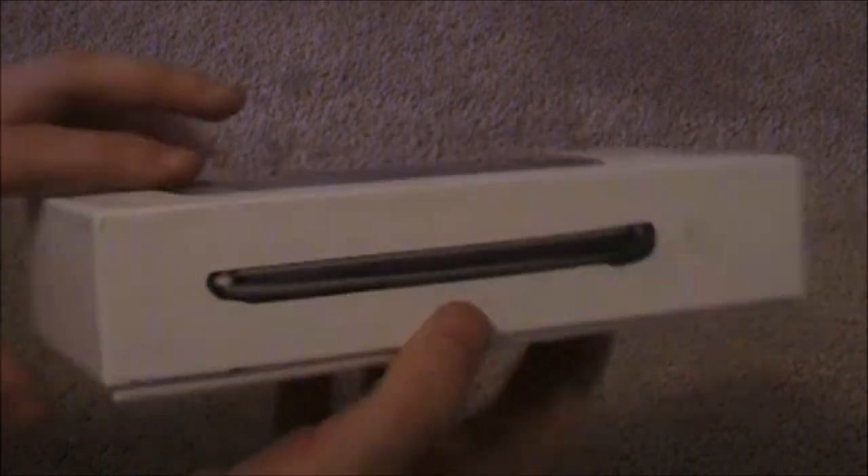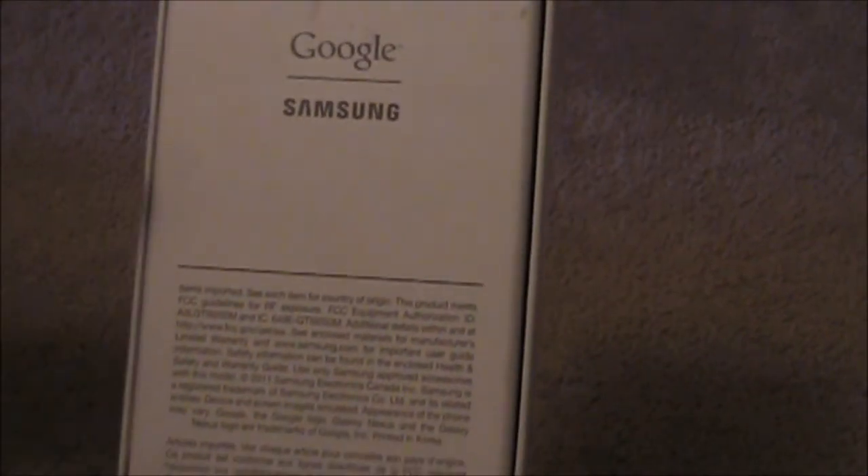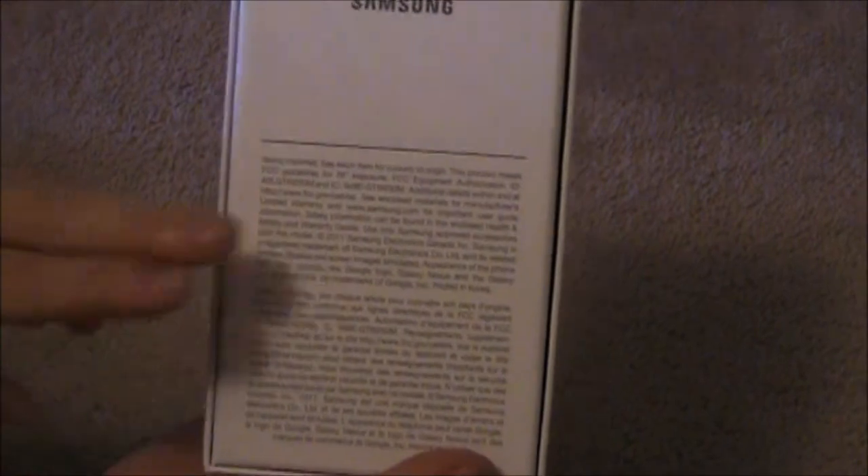So we got the phone profile on the box. Nothing at the top here. There's actually a nice shiny feel to it. Google branded with Samsung, unlike the Verizon version — that actually has Verizon's logo on the back of it. This does not have a logo.